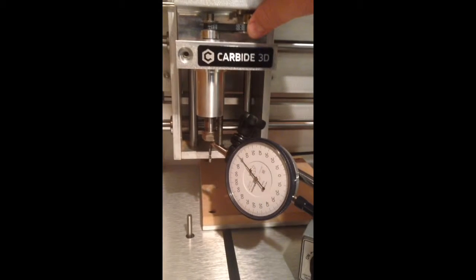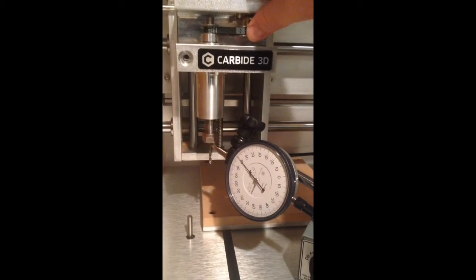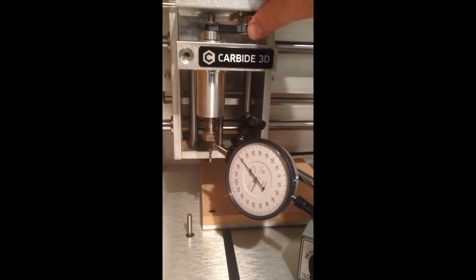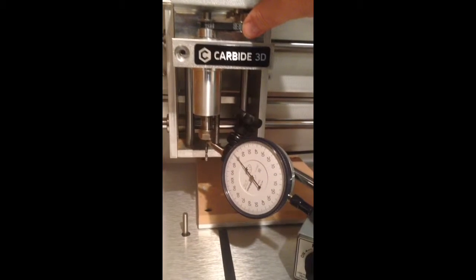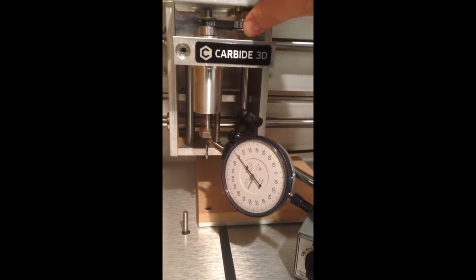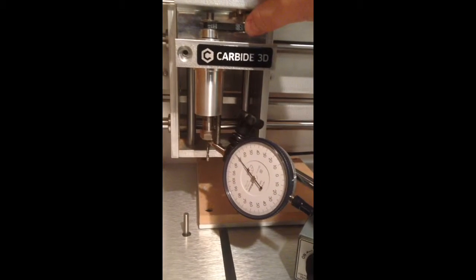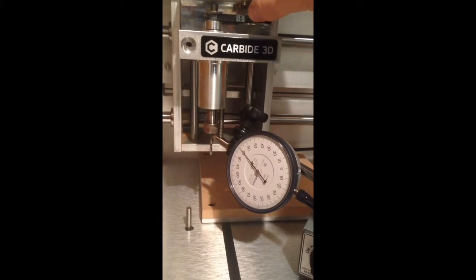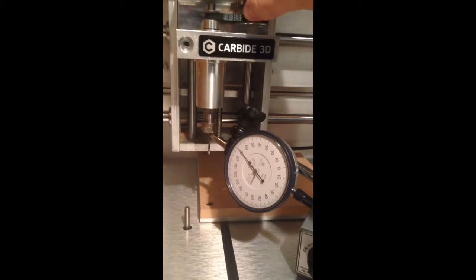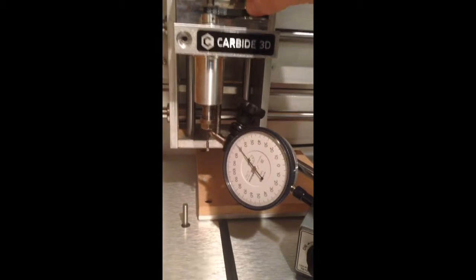Hi everybody. I don't know if this will be easy to see or not, but I've got a dial indicator here set up on the Carbide 3D Nomad, and I've got it engaged on the tool — on the end mill — the smooth part of the end mill up near the collet, and I am manually turning the spindle here through a full rotation, trying very hard not to move the x-axis.